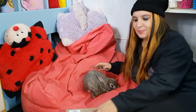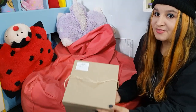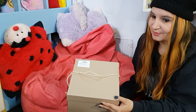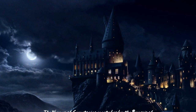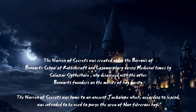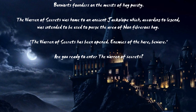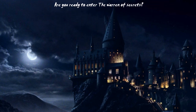Hello everybody, today I'm opening another bunny box and this one came through our post. This is the August box and it is Harry Potter themed — or more correctly, Harpy Potter and the Warren of Secrets.